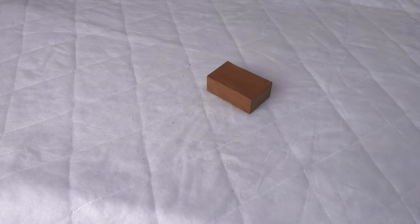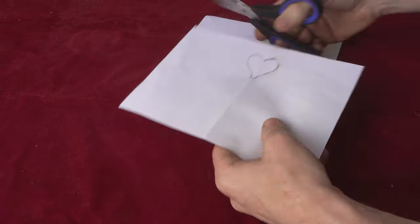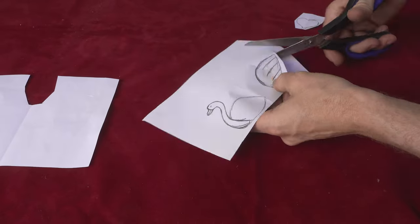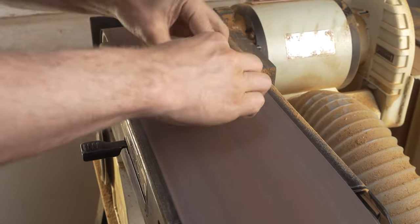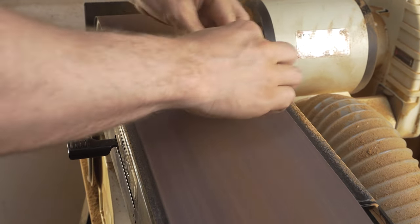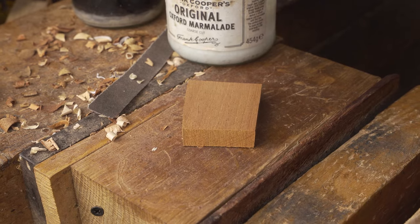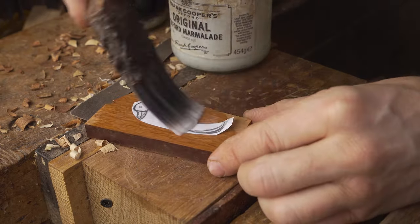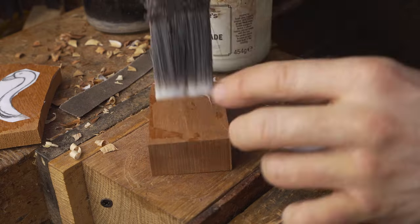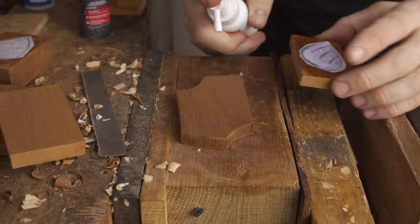Our second project is one we've demonstrated a few times before and one of my favourites to make — a bird themed ornament. It uses swans as the main focal point and takes inspiration from the idea that swans partner for life. We prepare all of the different parts of the design including the head and neck, the wings, the main body, the base, and a little heart as an extra addition.